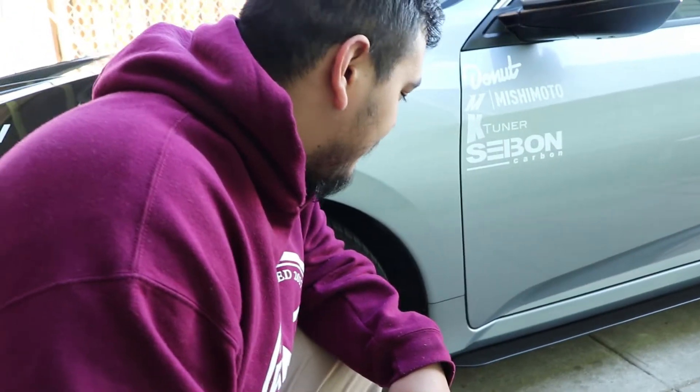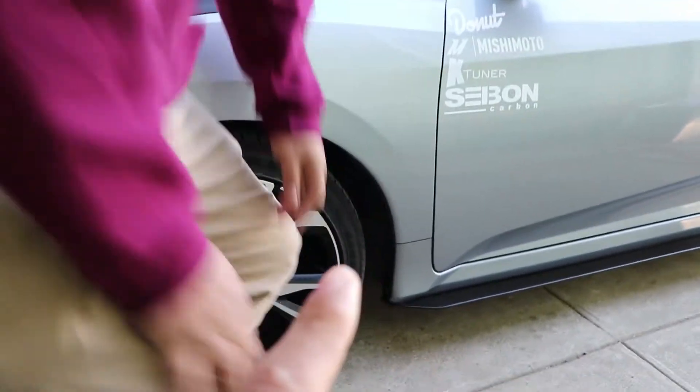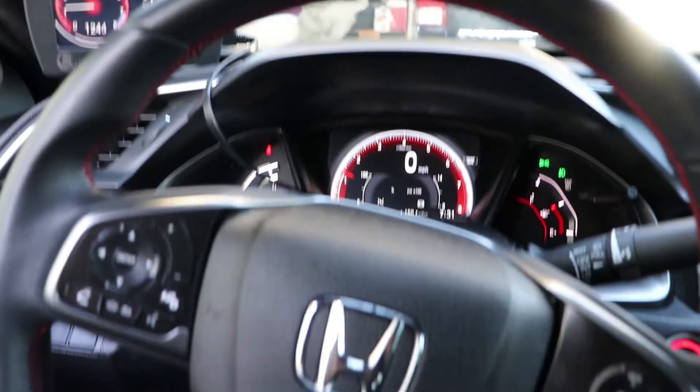I didn't drill into my car the first time because I was scared, but hey, now I'm not. We've got one, two, and three mounting points — same on the passenger side — and that's all we need to do for the front ones. The front ones are pretty easy; the back ones are a little trickier, but we'll figure it out, no big deal.